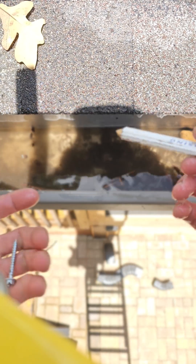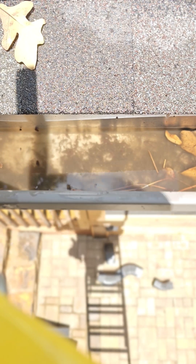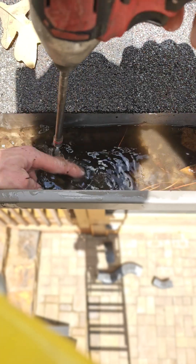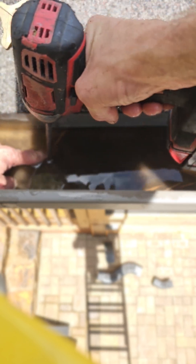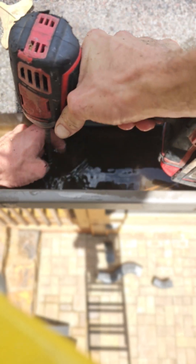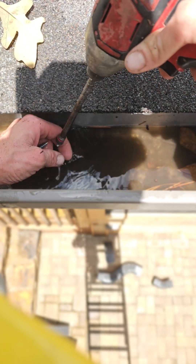I'm going to hand cut this outlet. There's really no good best way to put an outlet in with a machine when it's attached to the fascia support. I'm trying to get some screw holes so I can get my tin snips in there.